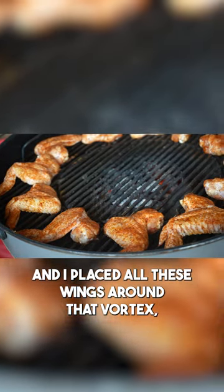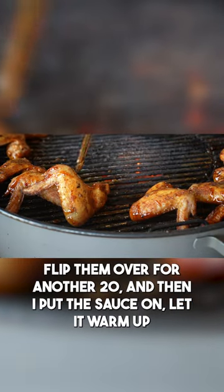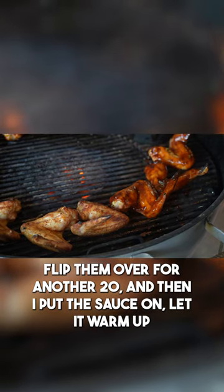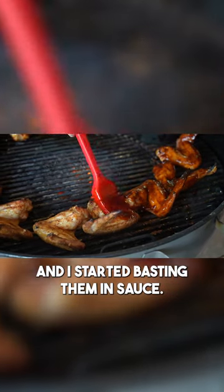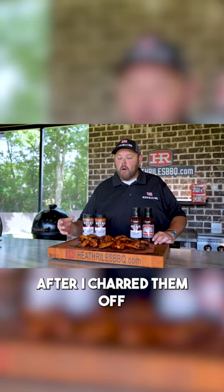I placed all these wings around that Vortex, closed that lid down about 20 minutes, let it cook, flipped them over for another 20, and then I put the sauce on, let it warm up, and started basting them in sauce. I carried these wings up to about 190 to 195 degrees after I charred them off.